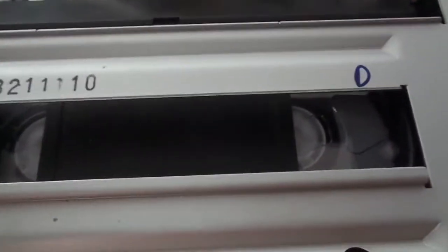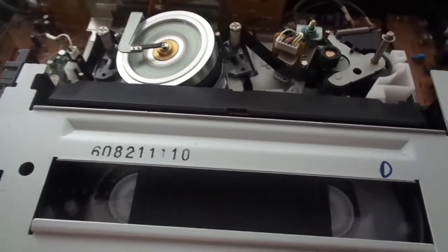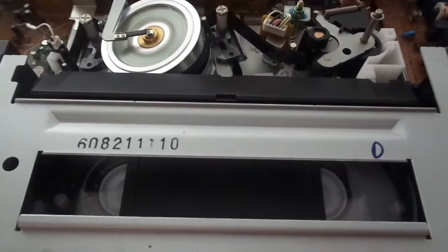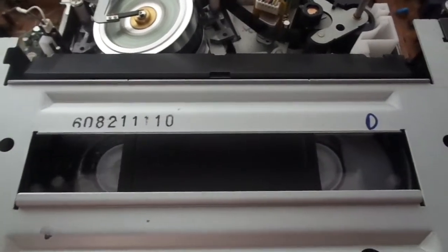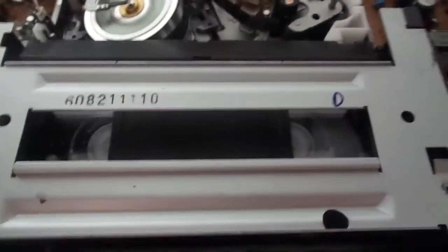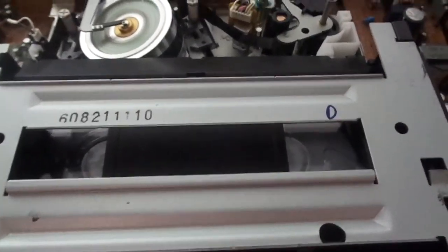Rewind is a little bit slower because the tape is at the beginning. Eject.